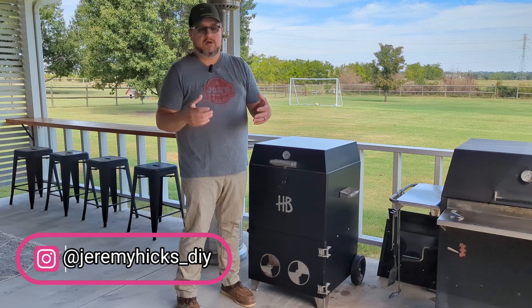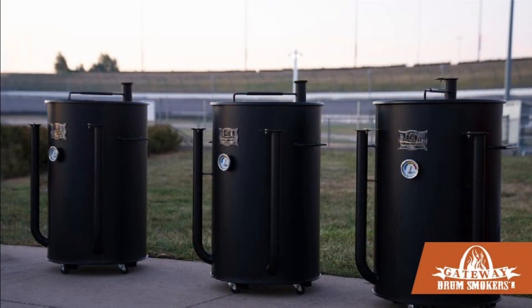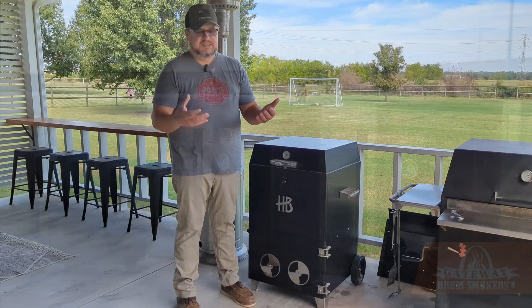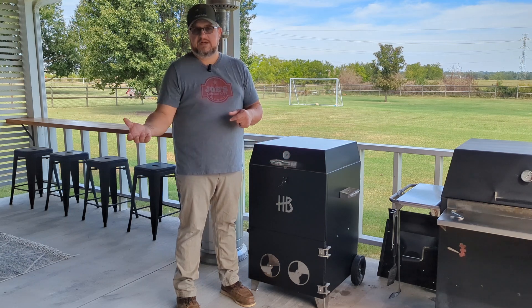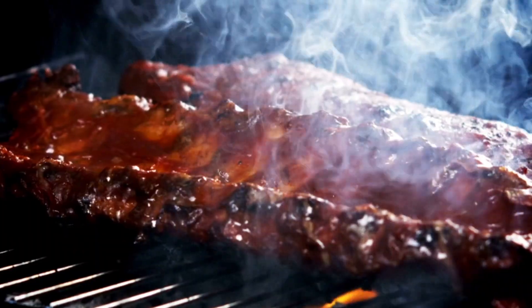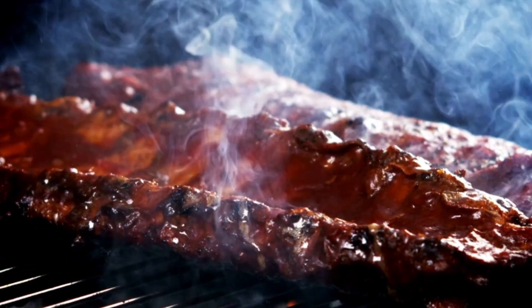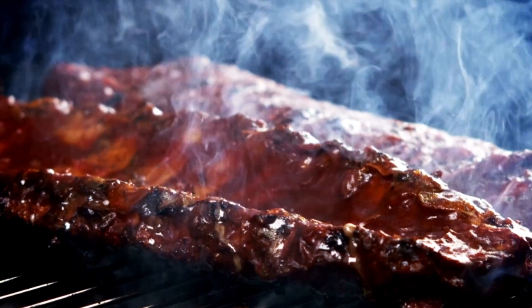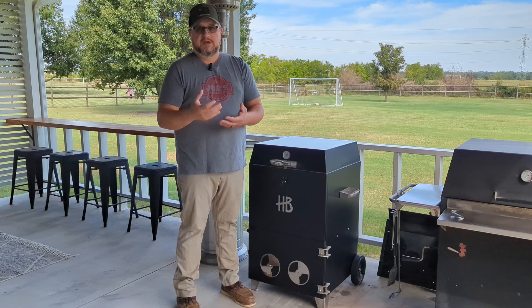If you're not familiar with the barrel smoker, a lot of times it's just like a 55 gallon drum that they convert into a smoker. The idea behind it is that you get a different cook than you would with an offset, because the fat and grease from the food you're cooking is dripping right down into the fire. It's over-the-fire cooking, and so it gives it a different flavor profile.